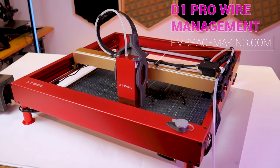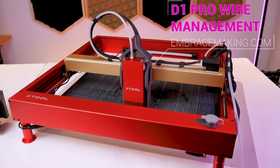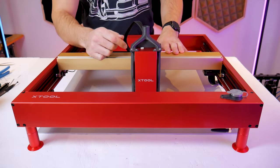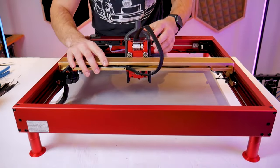Since then I've come up with a much better solution that addresses all of these issues and accommodates the air assist tube, and you can find this kit on my website embracemaking.com. The assembly of the kit is pretty straightforward. We'll begin by removing the laser module. I've got the 40 watt here but it's the same process for the 20 watt and the 10 watt.